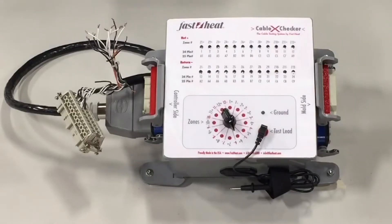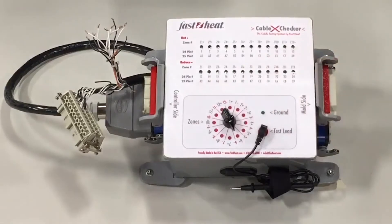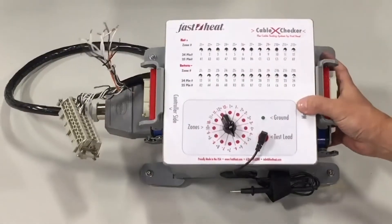Each Cable CrossChecker is customized to your wiring diagram. It is powered by one 9-volt battery and outfitted with a travel handle, so it's highly portable.